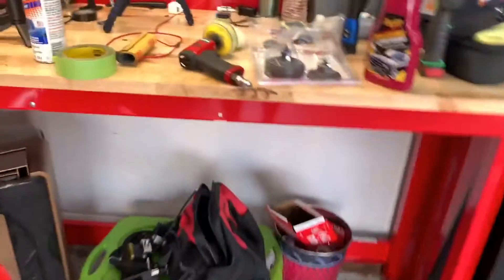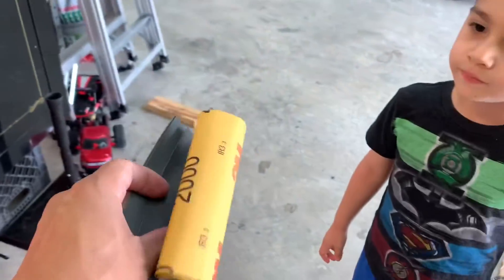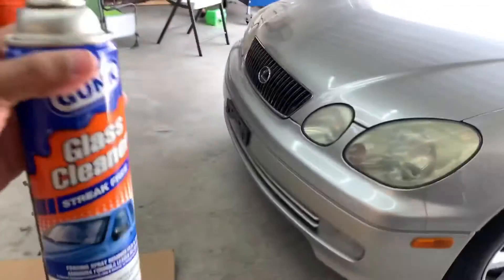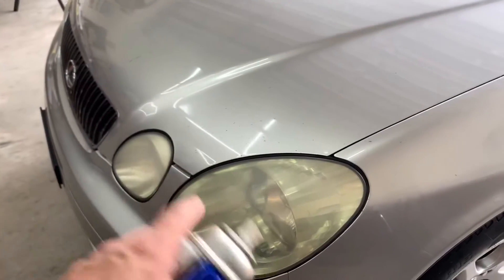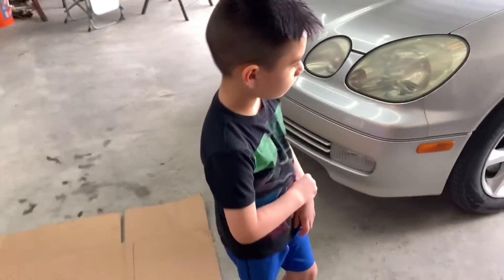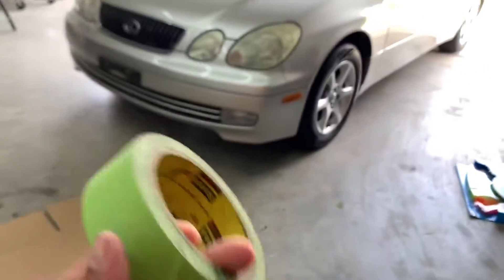We're going to be using this little buffer here to buff the headlights once we sand them. We're going to sand them down with 2000 grit wet/dry sandpaper, and we're going to use this glass cleaner as our lubricant — spray it on the headlamp and then buff it out with the sandpaper. But first, we definitely need to tape off around the edges so we don't accidentally sand the paint or get on the seal. You can use duct tape or masking tape, it doesn't matter.